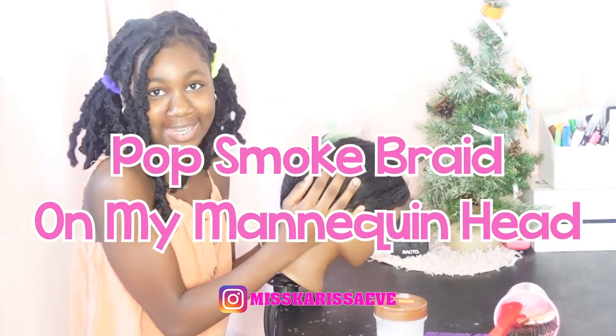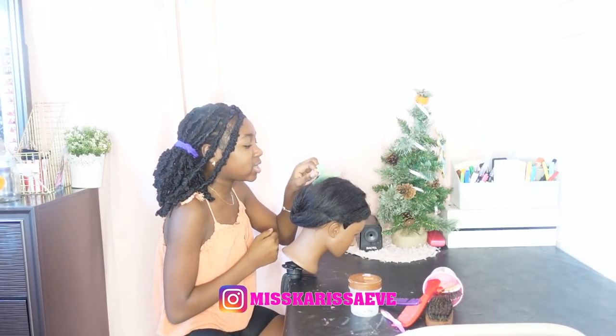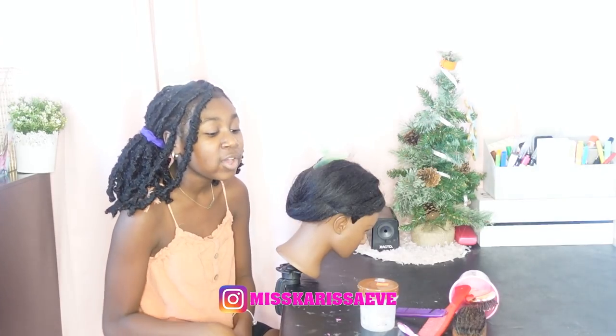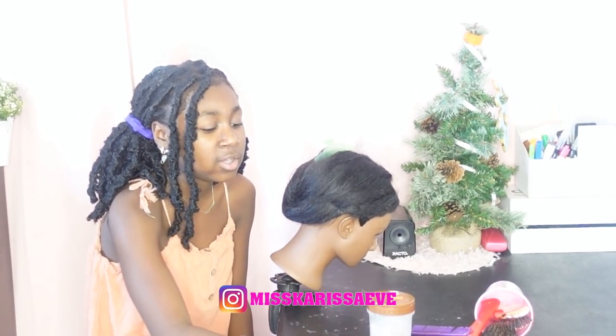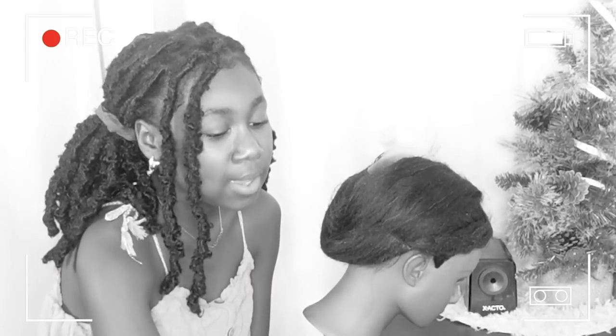We're doing braids on my mannequin head. I am so excited to do these braids because these are easy braids. I am not doing it with weave. Sorry, if you want me to do another hair video with weave, just DM me.